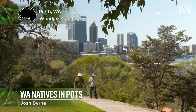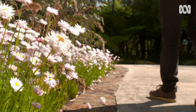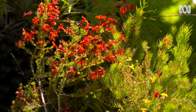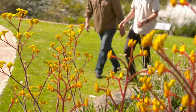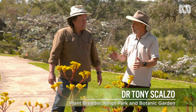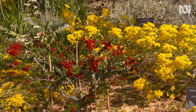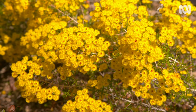The Kings Park and Botanic Garden in Perth is renowned for displays of stunning WA native plants that inspire the home gardener to put some in at their place. But not everyone has a garden big enough — or do they? Dr. Tony Scalzo is one of Kings Park's plant breeders and has some tips for growing WA native plants in pots with outstanding results.